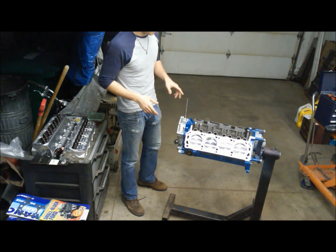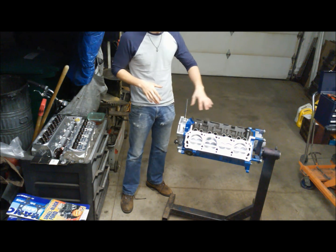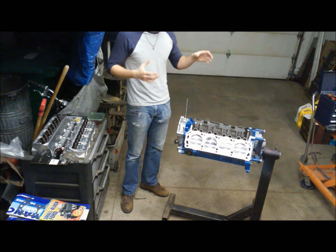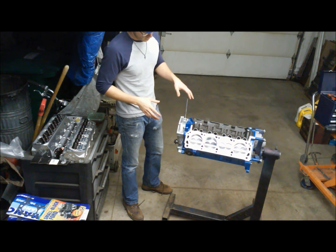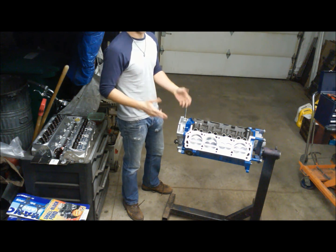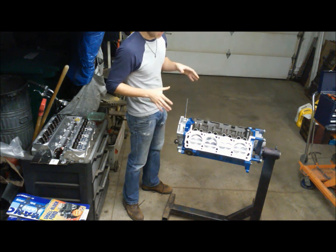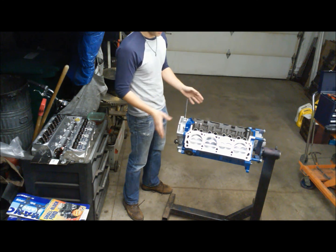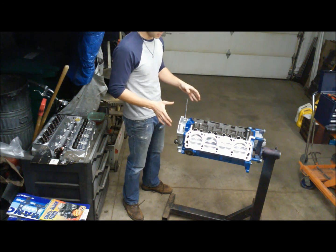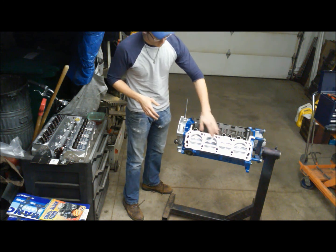I'm Thunderhead 289, and today I wanted to make a little build series here — a performance top-end build of your standard roller small block Ford 5.0, 302, whichever you'd like to refer to it as. I'm skipping over the bottom end build part of this engine, partially because I've already done a build series on that, but also because most people today are buying short blocks or using their stock bottom end, putting new bearings in it, re-ringing it — and that's fine, because your stock bottom end from the factory is balanced and has good quench.